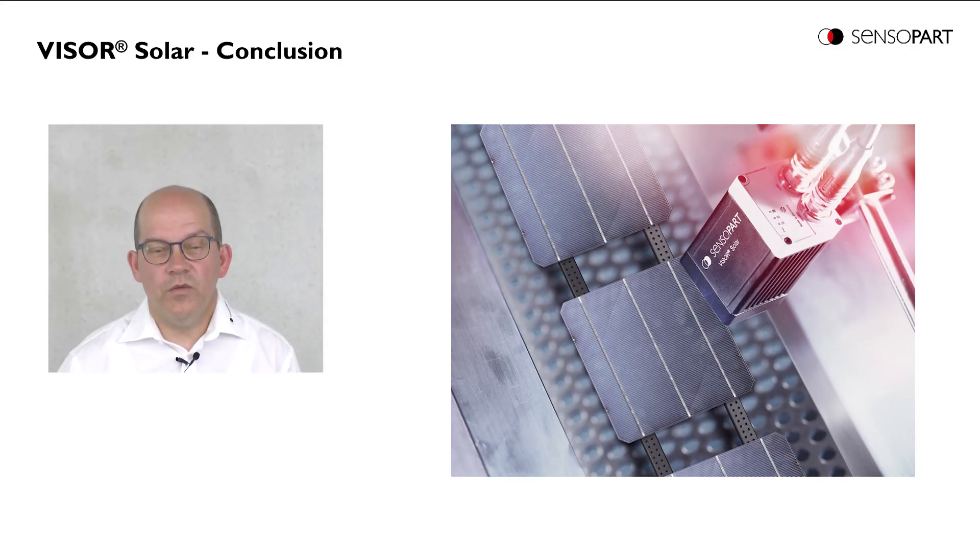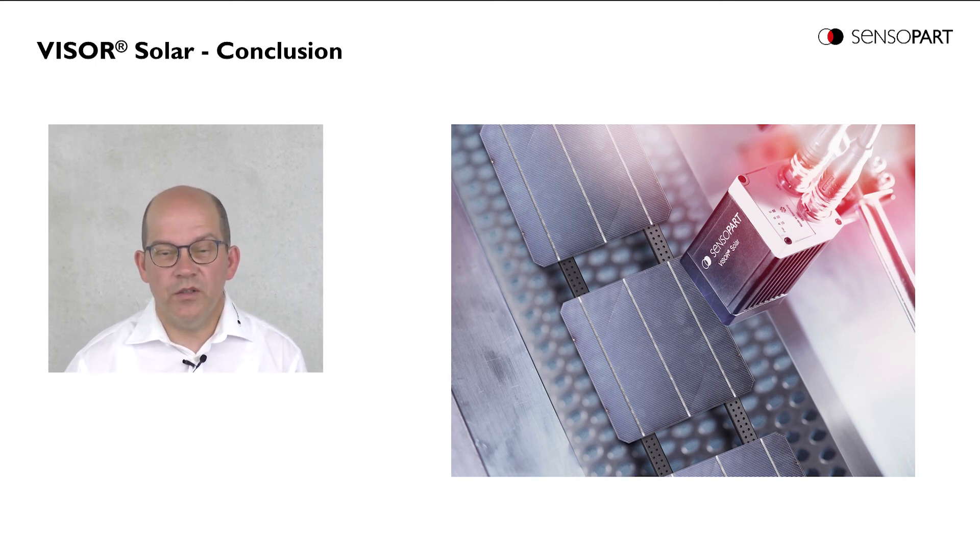If we want to solve vision applications, we typically have to answer many questions: which field of view, which camera distance, which accuracy, which detectors should I use, which illumination. If we look at the Visor Solar, these questions are already answered, because the application is always the same. Even the detectors wafer and bus bar need not to be explained, because we use expressions inside these detectors which are already well known by the solar module producers.